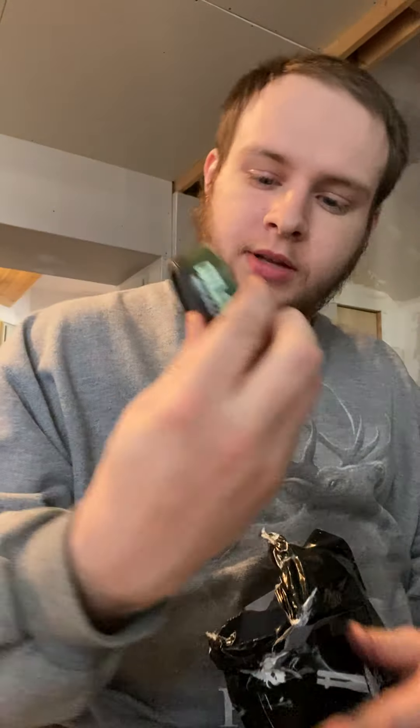These are the nicotine-free ones — the new cans. This is Outlaw Wintergreen right here. This thing looks sick as hell. It looks so damn good. More Outlaw Wintergreen — I got four of these things. So there's four Outlaw Wintergreen.